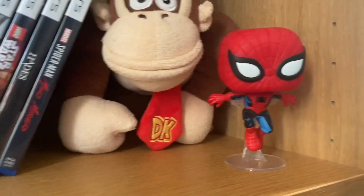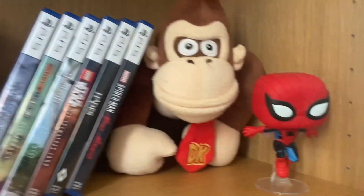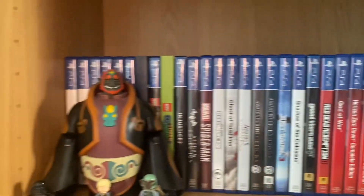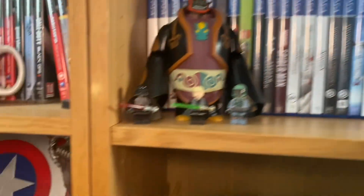Got Donkey Kong and a pop of Spider-Man — my favourite comic character. And we've just got a bunch of PS5 and PS4 games. I'll save those for another video.